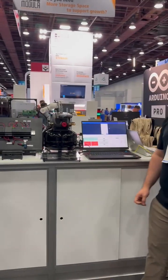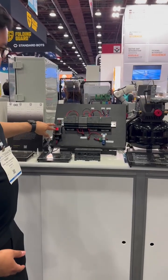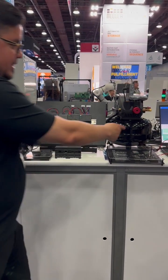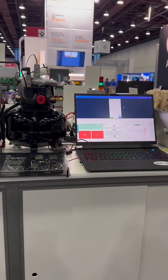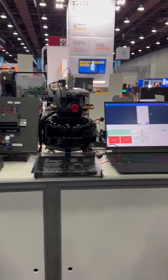Can you show us quickly how it works? Sure. If you can see here in the demo, I have a button which I will press. If you can see here, the compressor running condition is true, which means that the compressor is running. That's how we alert and trigger status with the Octa.